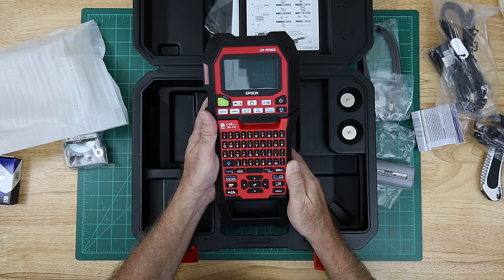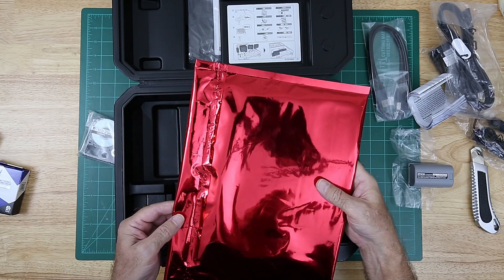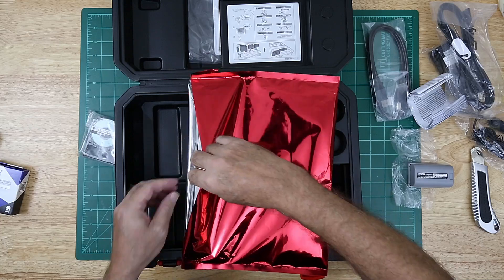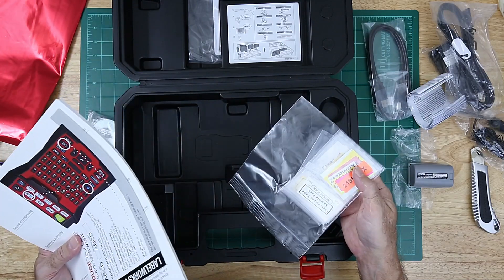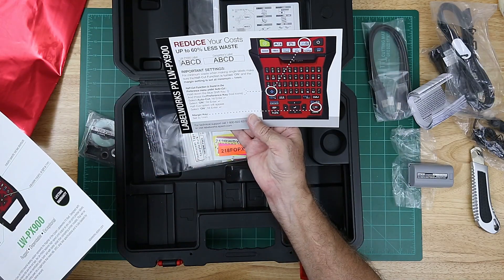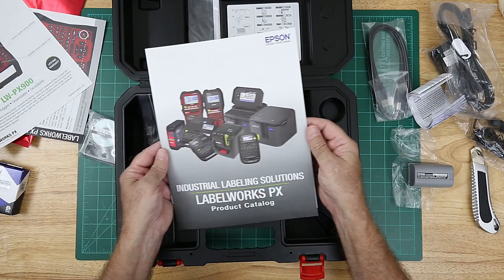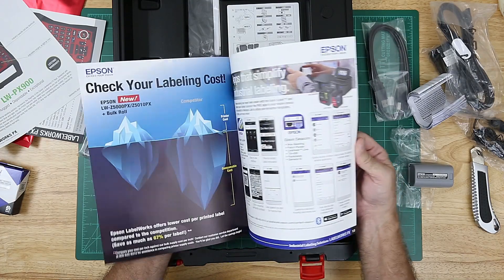I'll be taking a closer look at this in the future, that's for sure. Let's take a look at this and see what's in here. Looks like a sample pack of tapes and some documentation. A pamphlet about the tape and the label printer, and a product catalog for Labelworks printers and tapes.